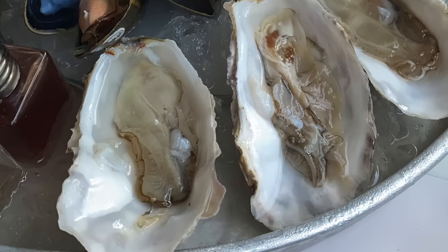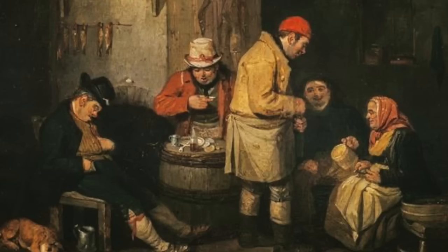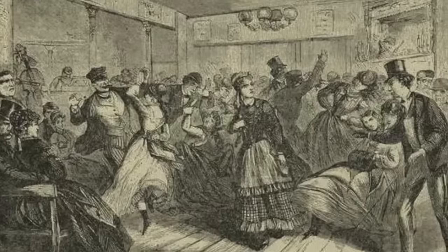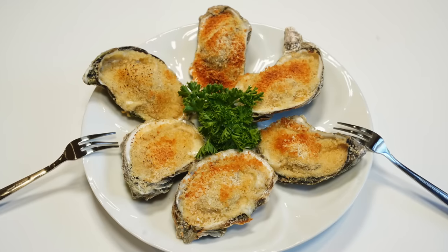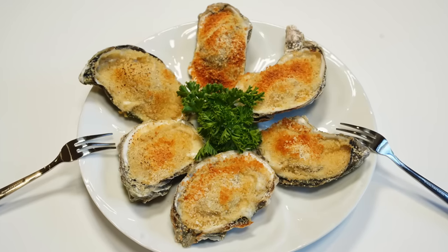I think it was Jonathan Swift who said he was a bold man that first ate an oyster, and he's not wrong because they don't look all that appetizing. But in the 19th century they couldn't get enough oysters. They ate them everywhere — at home, in restaurants, on the street, even in brothels — and they ate them in all sorts of ways, including this recipe from 1880 for baked oysters in their shells.